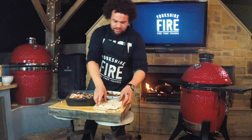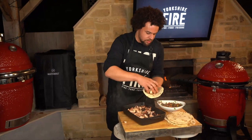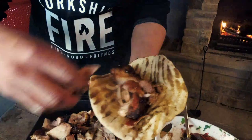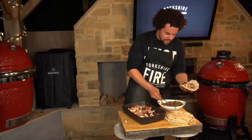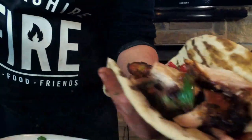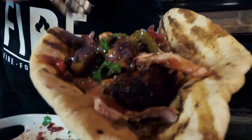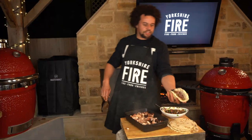All it takes now is to take the flatbread, add a little bit of that meat, and finish with the big dollar — dirty veggie salsa. Check the shawarma!